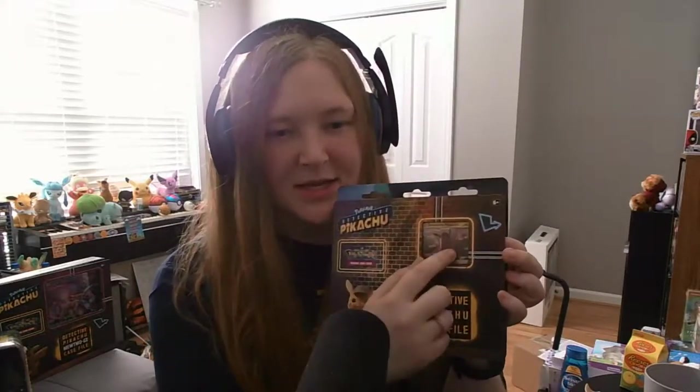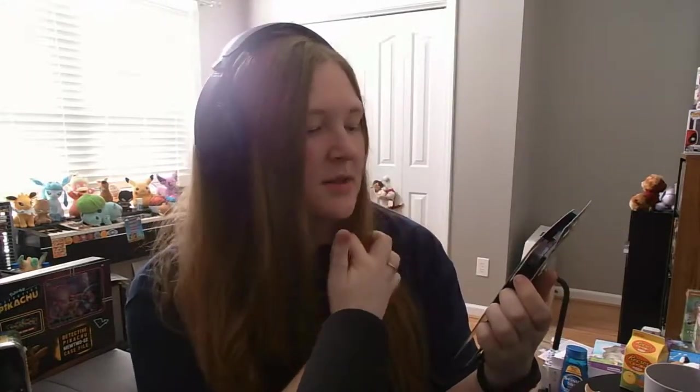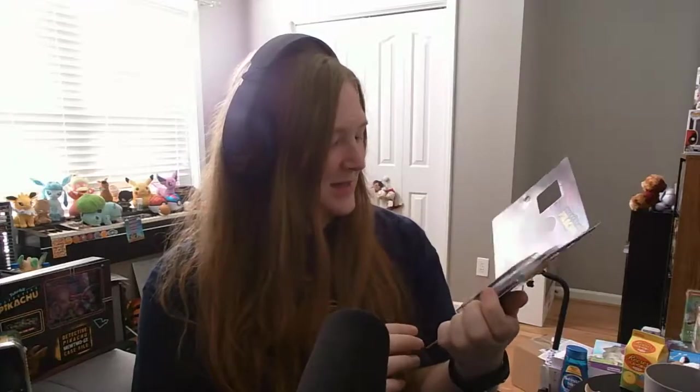Let's start with Detective Pikachu — we're just going to go right for the namesake. What's really cool about this one is it does come with a Detective Pikachu holographic. You can't really see the shimmer on the card yet, but it opens up — that's so cool to me. It comes with a cool Detective Pikachu pin and everything. The card packs only come with four cards, so these won't produce that many cards, but they have some regular Sun and Moon packs mixed in as well.